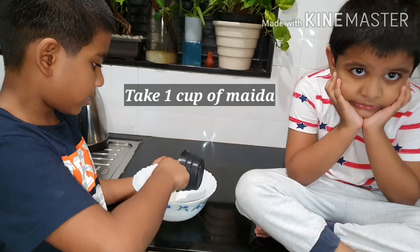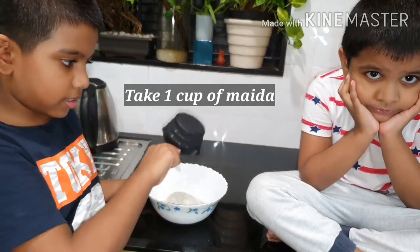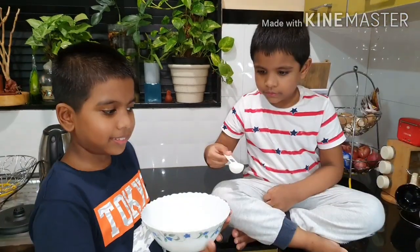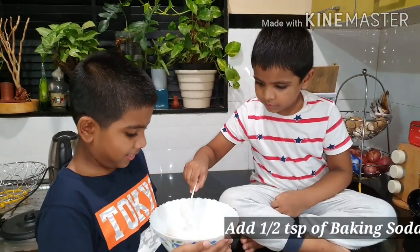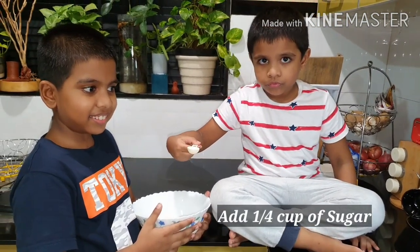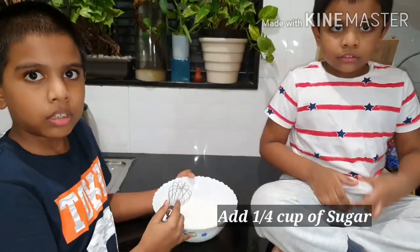This is my eldest son Prajwal, and my younger son. Say hi! Let's start the recipe. First, take one cup of maida, add one teaspoon of baking powder, half teaspoon of baking soda, and one-fourth cup of sugar.